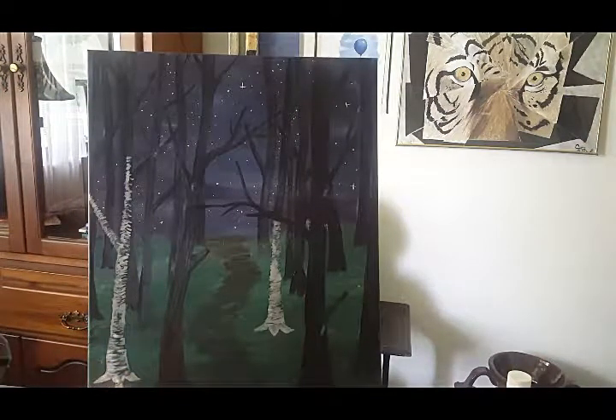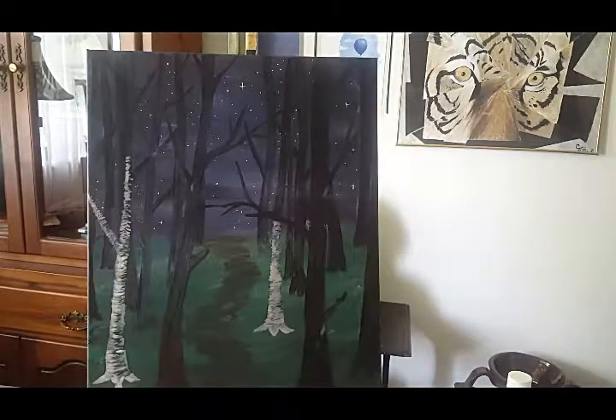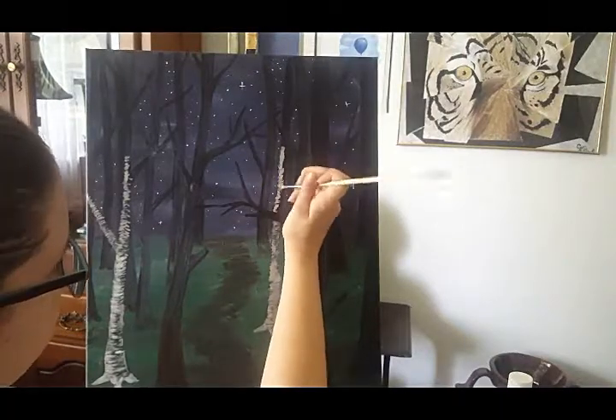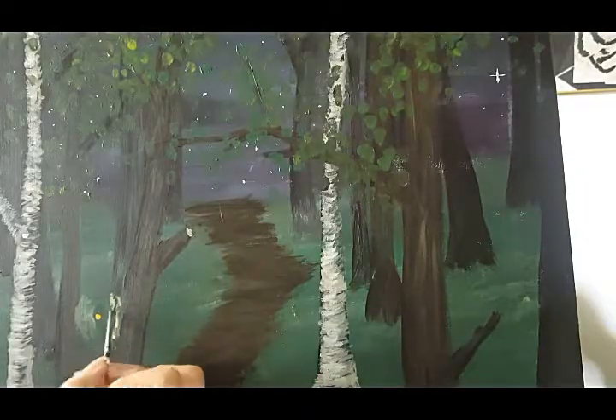Here I'm representing that just by adding a few birch trees among the other trees. To make the birch trees I'm using some white paint and dry brushing it over top of the trees that I've already laid out. Dry brushing is a technique where you are using a paint brush that is relatively dry but still has a little bit of paint on it.